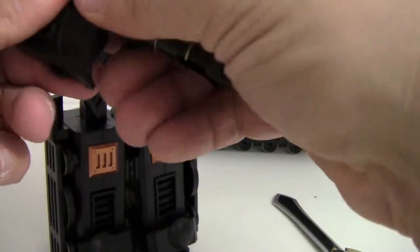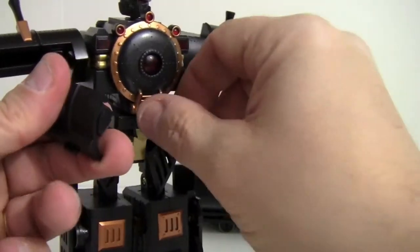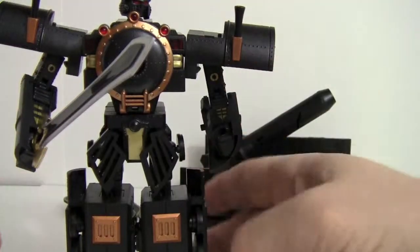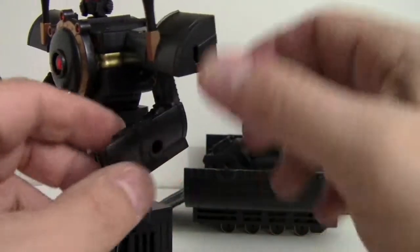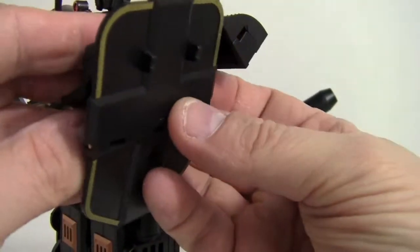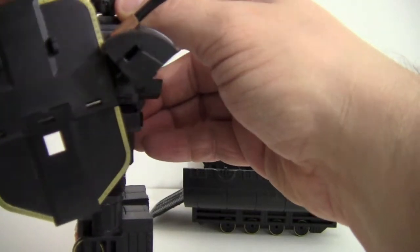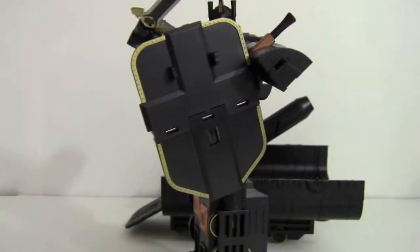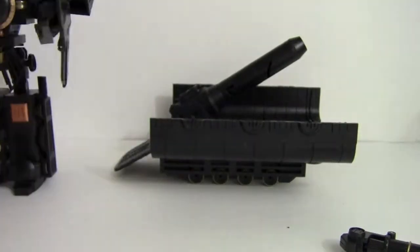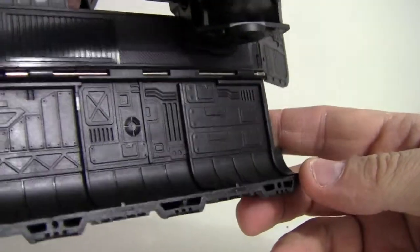So what you can do here is remove the gun, give him a sword, and then the shield — there's a peg hole right there and a peg on the shield, so you can get that plugged in. And even on the inside of the shield there's quite a bit of molded detail.